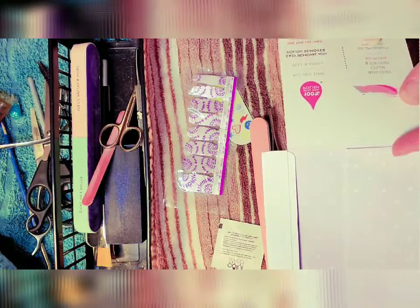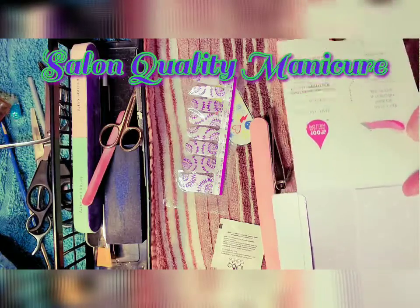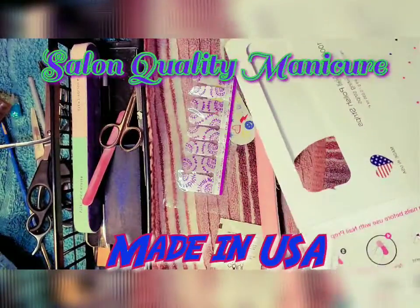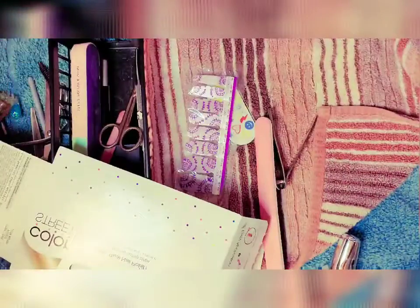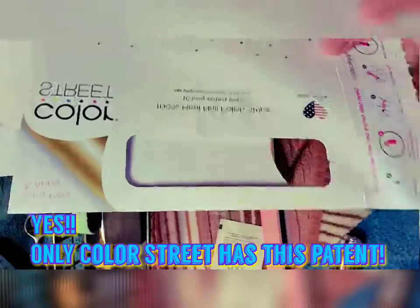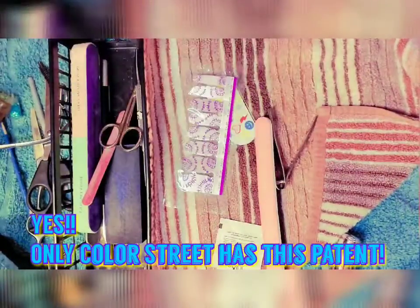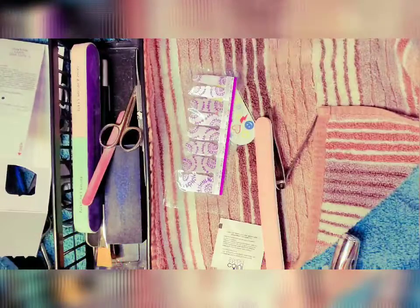Base coat, color, and top coat all in one — salon quality manicure, made in the USA. I'm pretty sure Color Street is the only one with this patent. That's awesome — made in the USA.